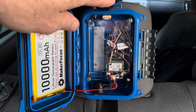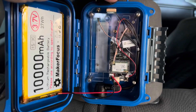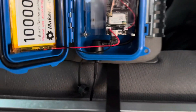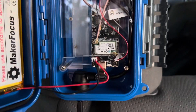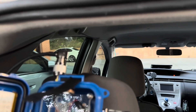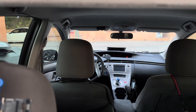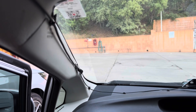This is a RAK Wireless WisBlock attached to a 10,000 milliamp-hour Maker Focus battery. In the bottom you can see another bulkhead adapter that I stripped down and soldered to a connector for the solar input. Then there's a 10-foot micro USB cable which routes all the way down the car to the front where I have a solar panel on the front windshield.